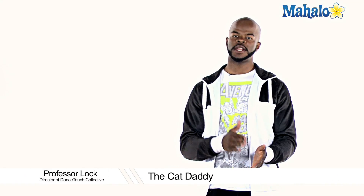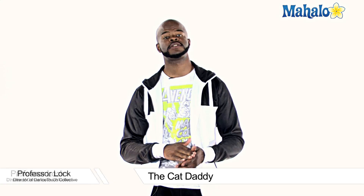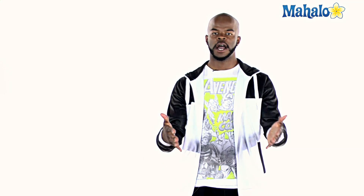We're going to work on a dance today that was created by a group of young cats called the Rejects, and they have a dance called the Cat Daddy. This dance is very popular, especially among the youth of today, and I'm here to teach it to you if you were ever curious on how to do it. If you want to look up more, look up the Rejects. I'm going to give you a basic Cat Daddy to get you started.